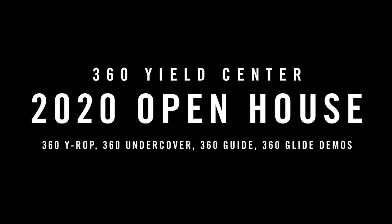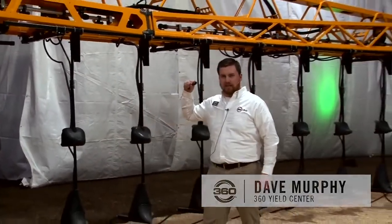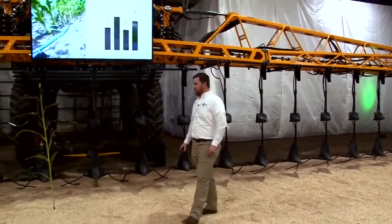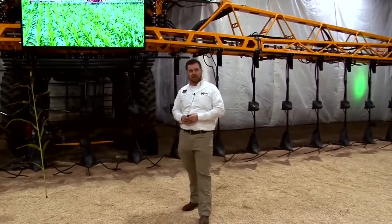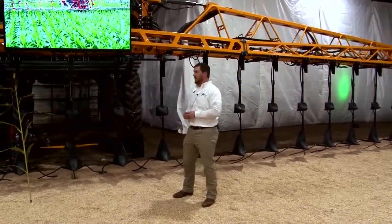Welcome and thank you for coming to 360 Yield Center for our indoor field day. It's about the only place to have a field day in January. We've converted this horse arena and we're going to have a good time running some equipment. It's kind of fun to run stuff indoors in January. We're standing in front of a brand new Hagee with a high drop or wide drop setup and an undercover setup on it. We're going to walk you through some of the features and things we saw coming out of the challenging 2019 growing season.